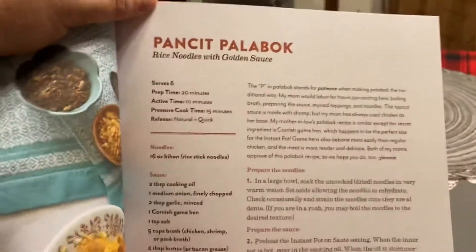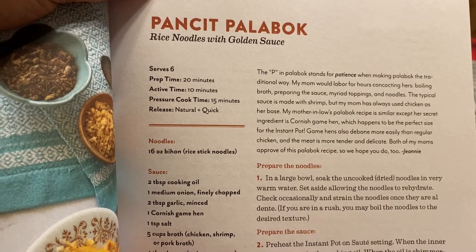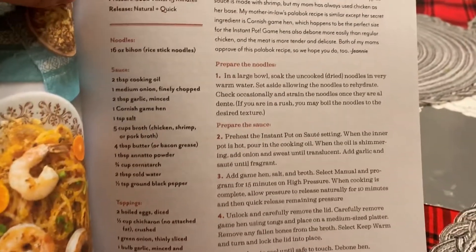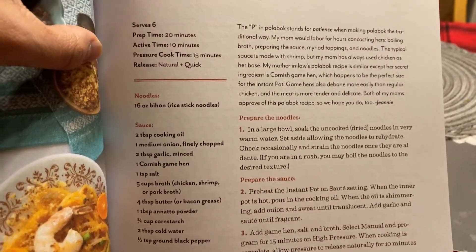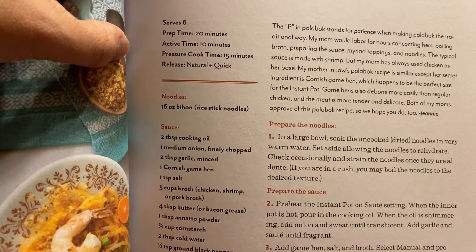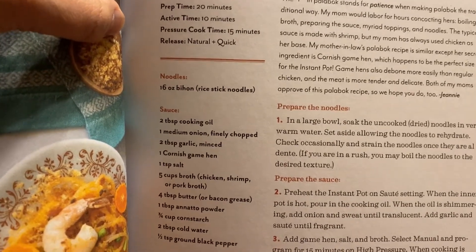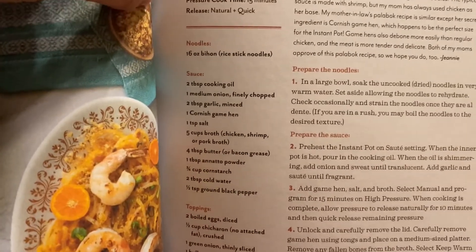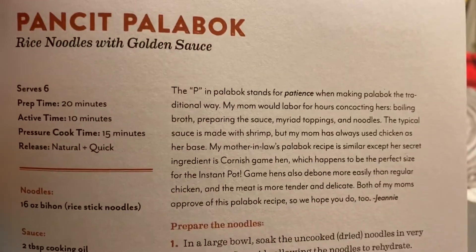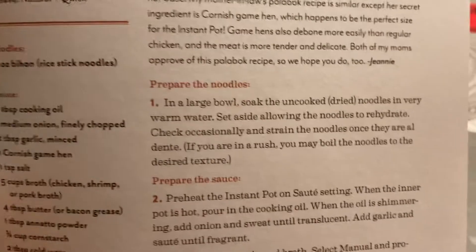Here's the pancit palabok - rice noodles with golden sauce. On the left side of the column you will see the preparation time and how many minutes you're going to use the pressure cooker or Instant Pot. The ingredients are also listed on the left side and on the right side you have the instructions.